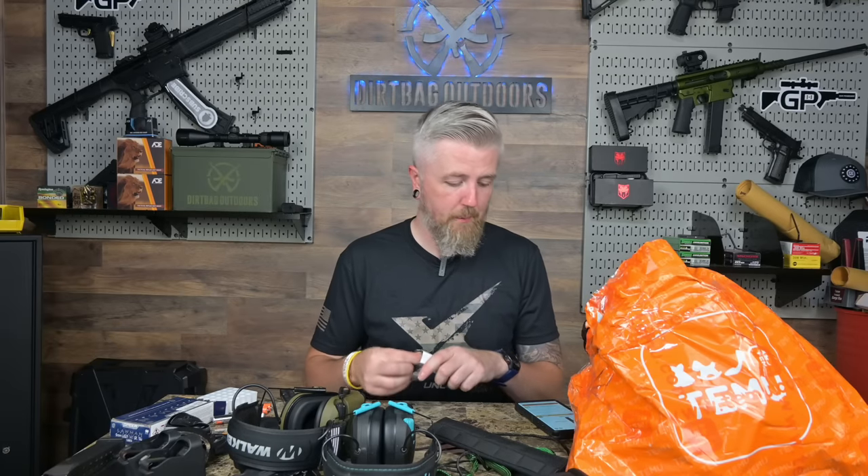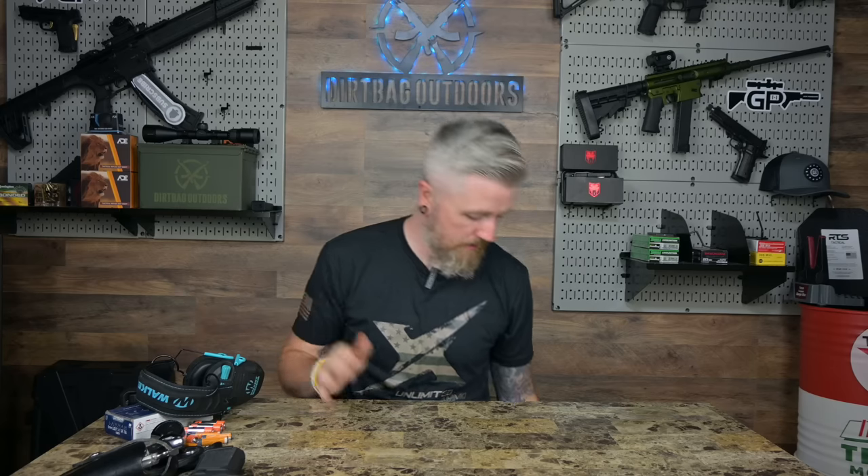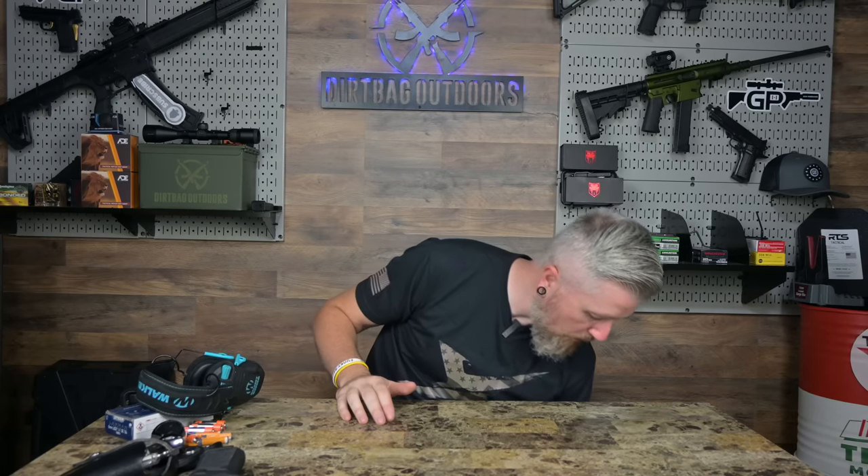Welcome back to the Dirtbag Outdoors YouTube channel. Shout out to unlimitedammo.com — make sure you check out the exclusive code down below. The table's got some random stuff on it: a Kiger, old HR 22 batteries, some ammo, earmuffs, and a mag loader. Why is this stuff up here? I'll show you why — I fell into the rabbit hole and I ordered a bunch of junk off of Temu.